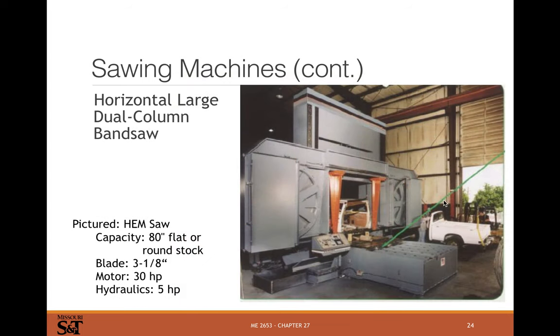And then even bigger — here we're actually cutting a truck in half with a bandsaw that has a 30 horsepower motor and big wheels to handle it.